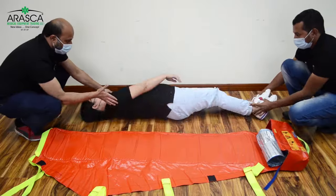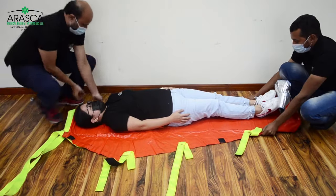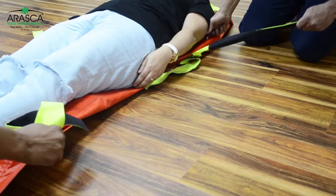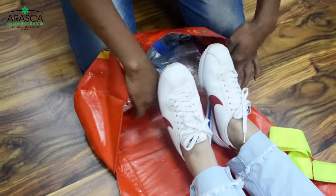Responders can easily carry the mat and load the patient by folding one flap underneath, sliding that folded side under the patient's body, and then pulling the folded flaps so the patient's body is centered.